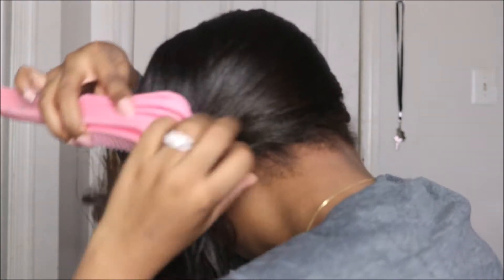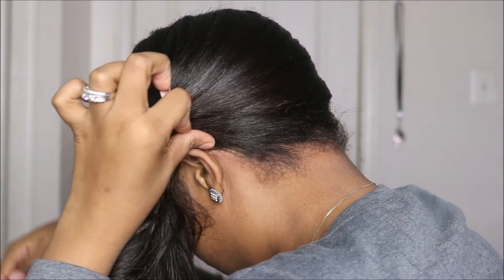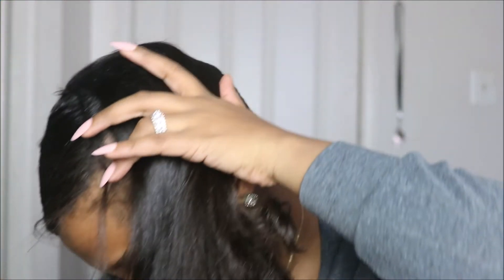Once you get your hair past your ear, you want to begin to smooth your hair by combing or brushing it in a circular motion at the nape of your neck. Once you get around to the other ear, you can use that ear to hold the hair in place as well.